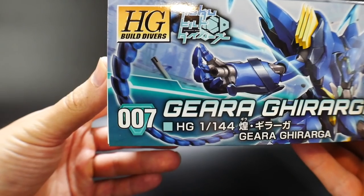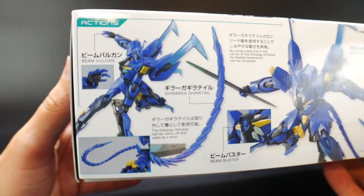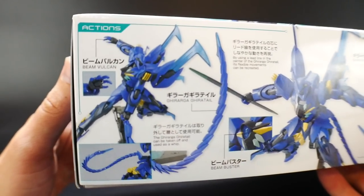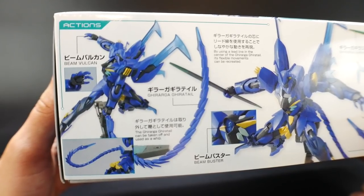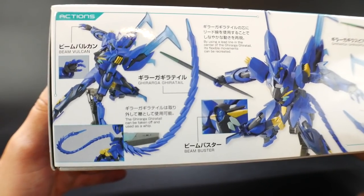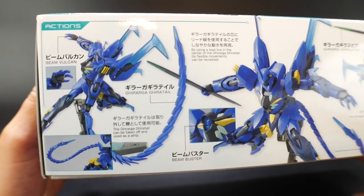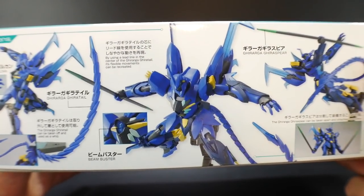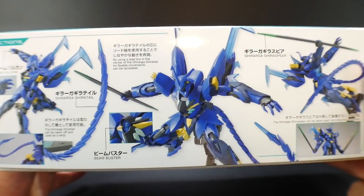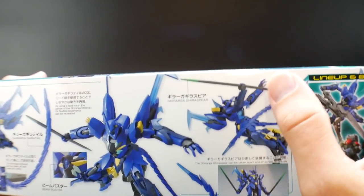Taking a look at the side, basically just getting some of these action poses. You can see it has beam vulcans pretty much right underneath its hands. It does have a garroth tail — basically the tail can be taken off the backside and used as a whip. I think it's cool, but it's probably not going to be what I'm going to pose mine in. Then looking here on the side, it does have a beam buster, which basically emanates a beam blast in the center of its chest. And you can see it does have a nice little spear.